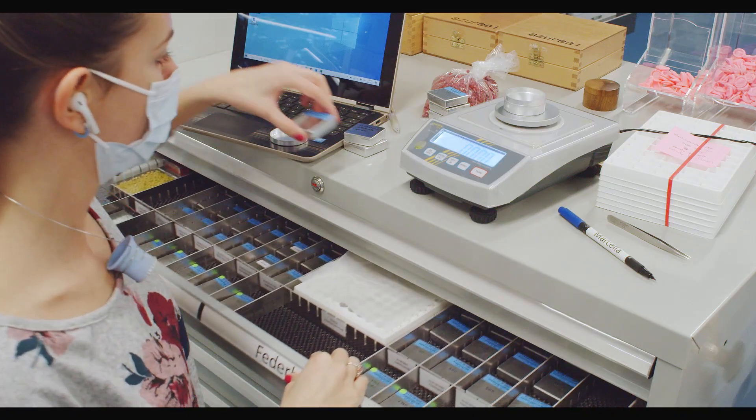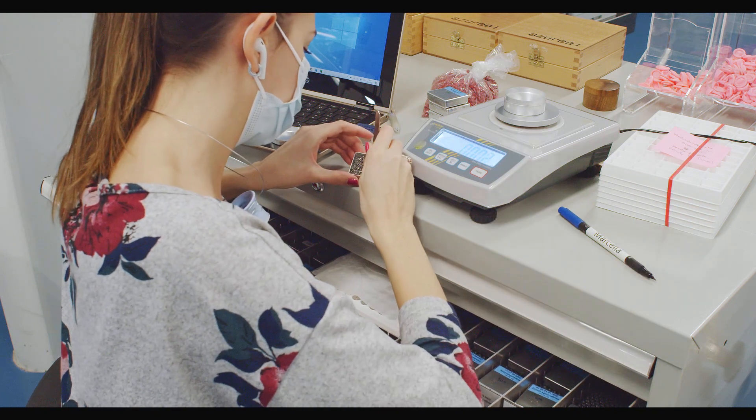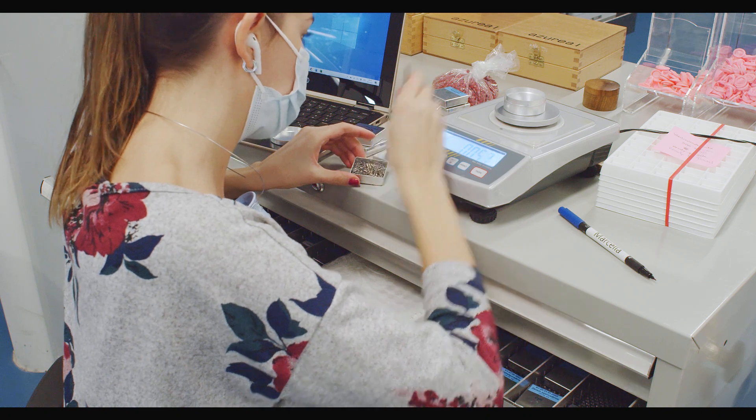The next steps will be that we receive the new parts, and after that we assemble the movements. After the assembly we will regulate to adjust the accuracy, and after that we send some movements to COSC.